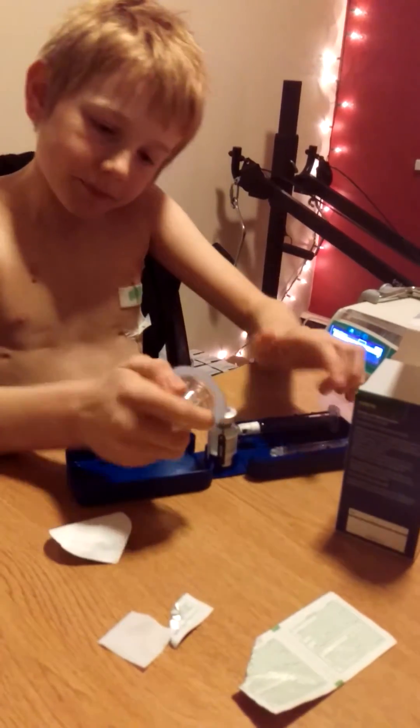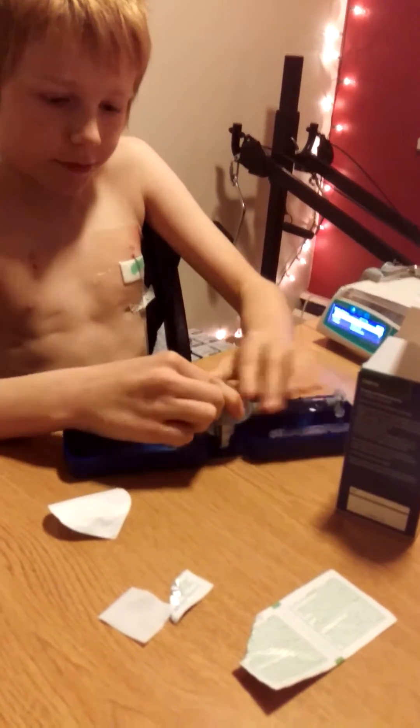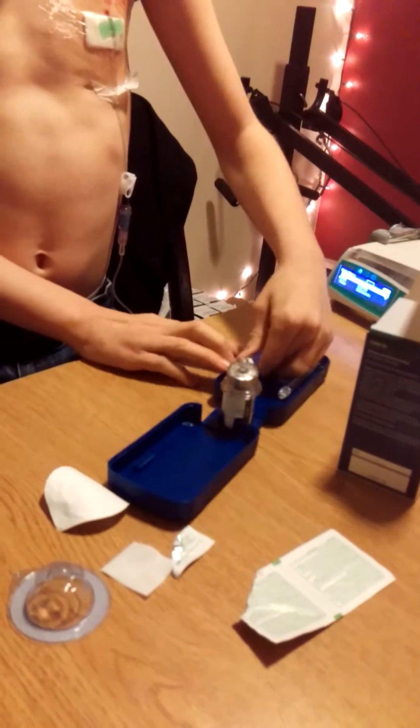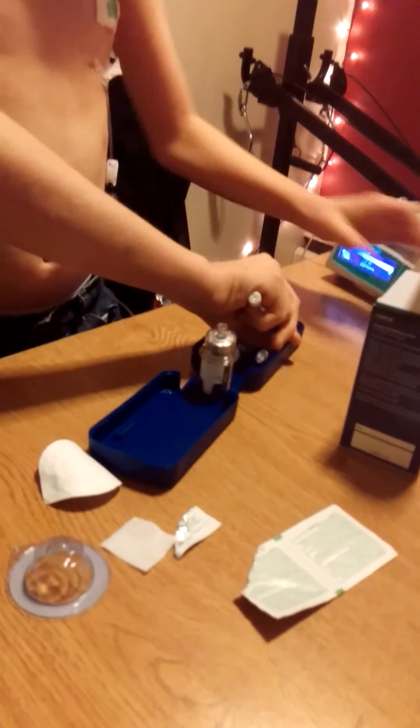Open it like this and then put it on like this, just like the FIBA. Then it's like that. Dad, do you screw in the plunger first? I do, yeah.